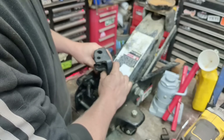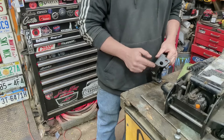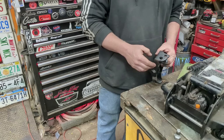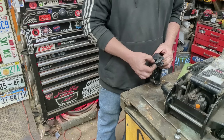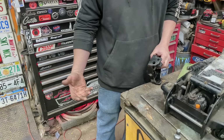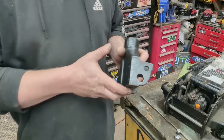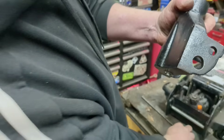We need to fill that worn area in. If it's cast steel we just weld it; if it's cast iron you could try to weld it with flux core or nickel rod, but you run the risk of cracking it right on this thin joint. So usually the best thing is to braze it — we're just filling in the gap at the bottom of this hole where the bolt rides.